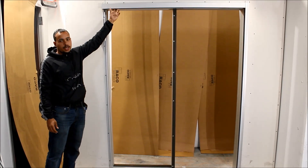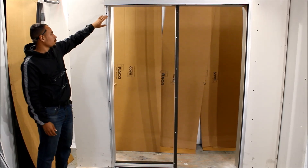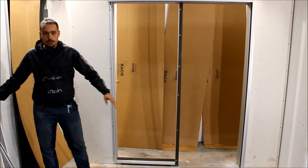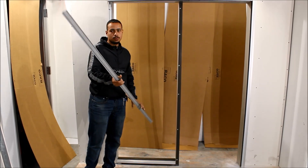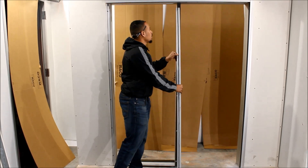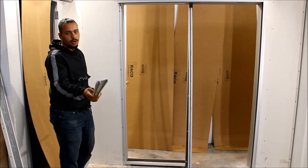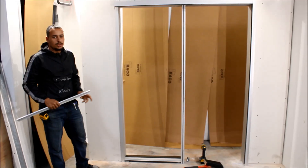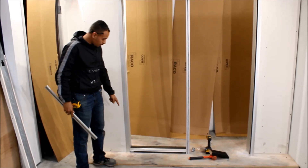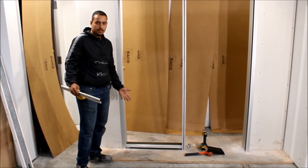Once you finish screwing in your track, our next step is to add our trim. To get these trim measurements, you're going to measure from the bottom of your track to the top of your floor for both verticals. Both of these verticals are different: this vertical is going to be your felt trim, or your RN435. The other vertical trim is going to be your regular trim, your RN425. If you're using base trim, you will have to notch the bottom of this trim because of the base we put. If you need help knowing how to notch trim, please see our other video.